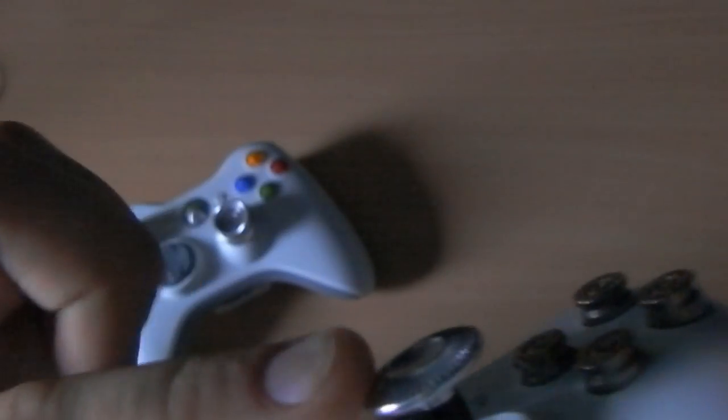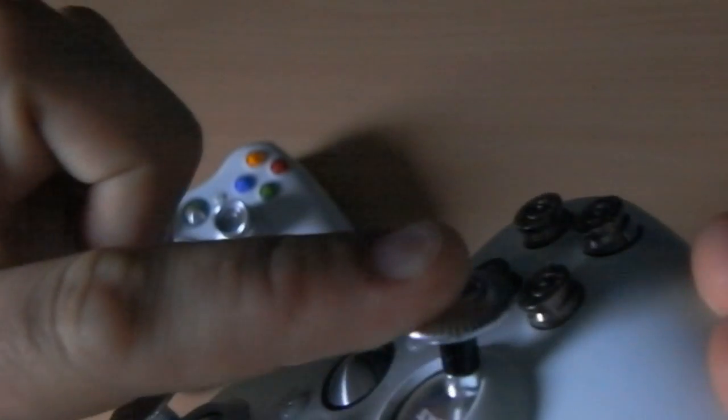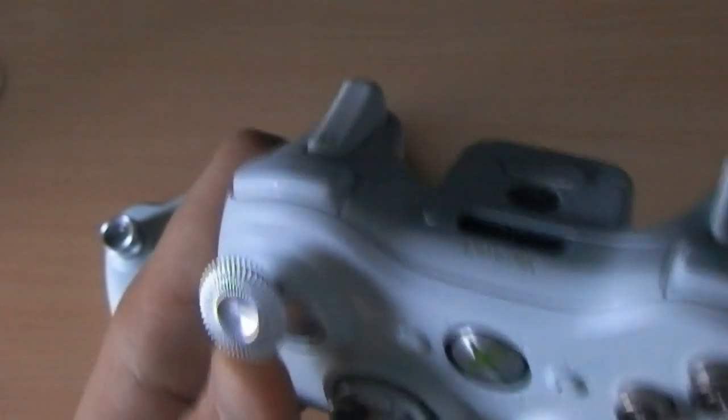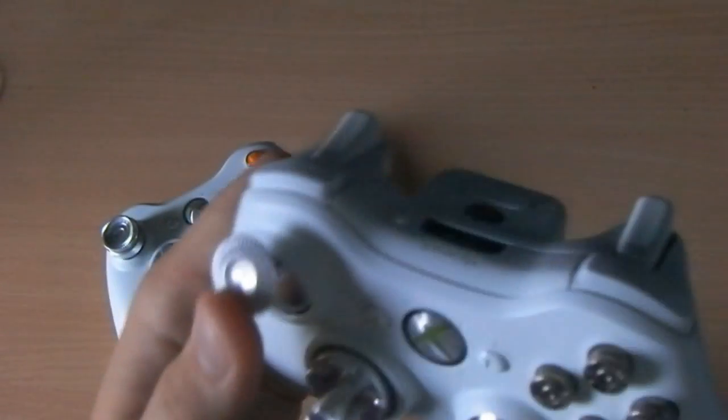Once you've installed the joysticks you'll realise they're actually a lot thinner than the real ones - you can see under there. They're much thinner, so when you're moving it around you get much more range of movement. It moves a lot further, so when you're playing Call of Duty or whatever, you may actually run a little bit faster than what the controller would normally limit you to.